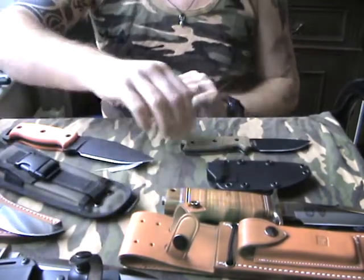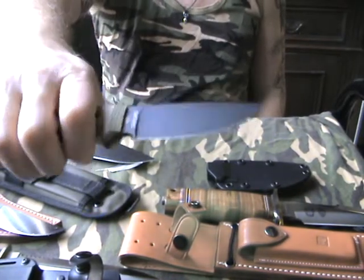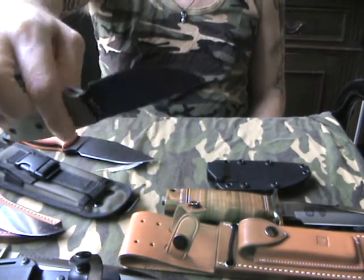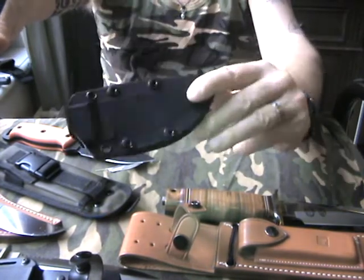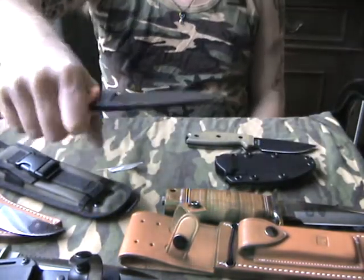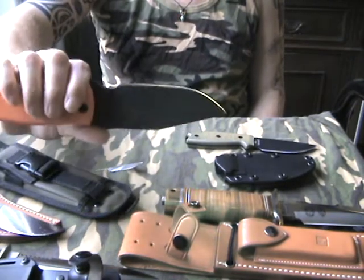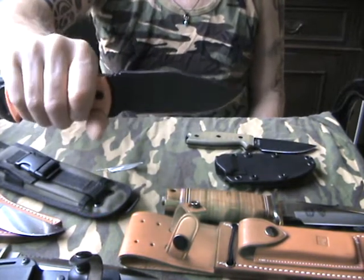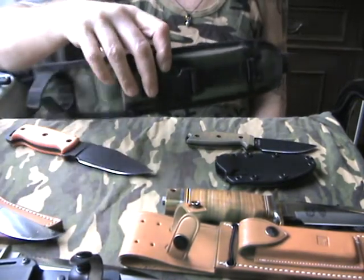This is the Ontario RD3, a nice good small bushcraft knife that comes with a plastic sheath. And the very big and bulky brother — this is the RD4 made by Ontario. Someone described it more as a tank, and I think he's right. I don't like the sheath though, it's not to my liking.